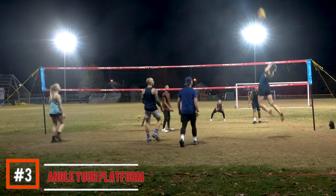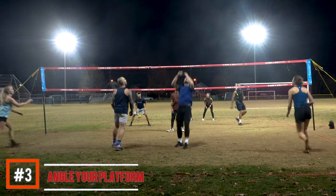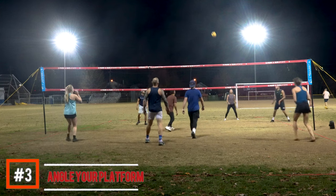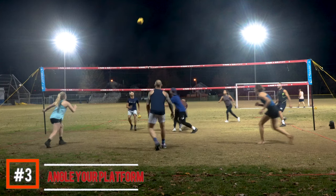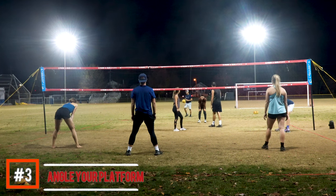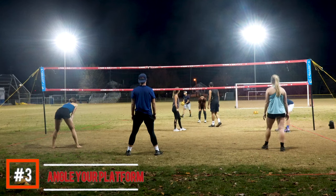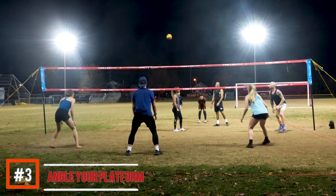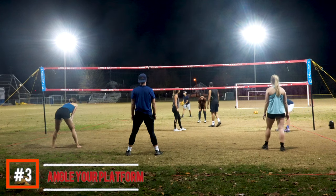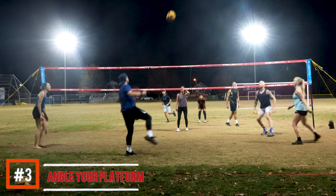Here's another example — Abby with a really textbook pass. She's down, she's athletic, and she's angling her platform to the target and makes a great pass. Here's one last example of why it's important to angle your platform: sometimes you can't always be square to the ball if it shifts. I raise my foot to get a better angle towards my target, and as you can see, it ends up with a good result for the setter and the attacker.